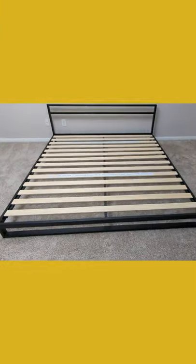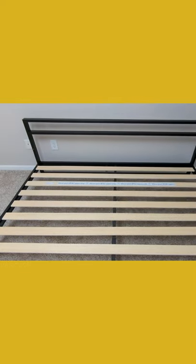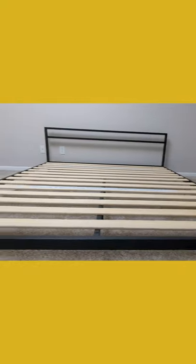It looks great. The last remaining step is we have some non-slip tape that we can pull off and remove before we place our mattress on. Looks really nice. See it from a different angle.